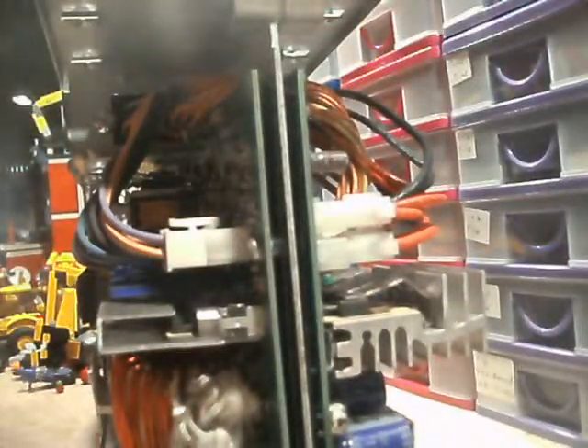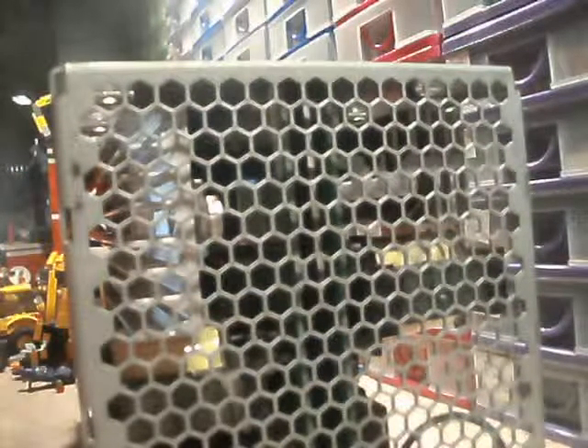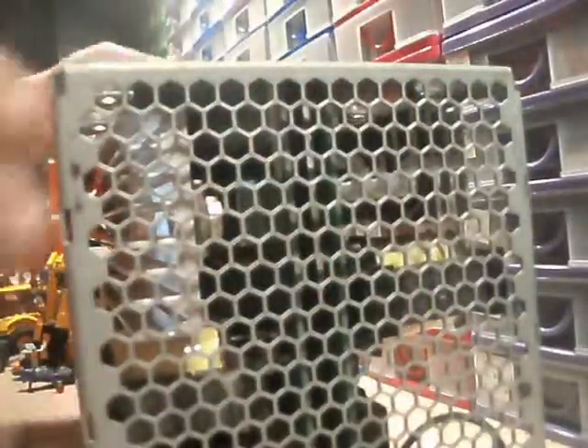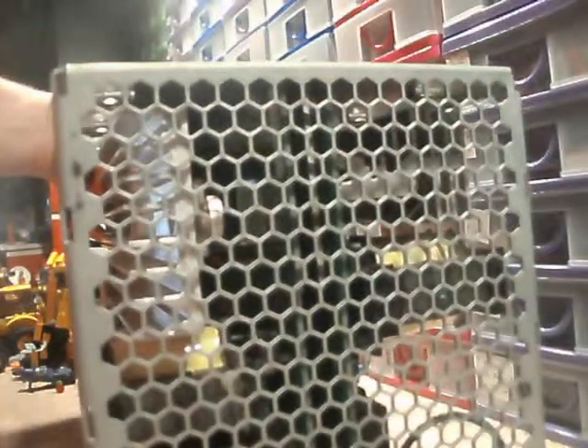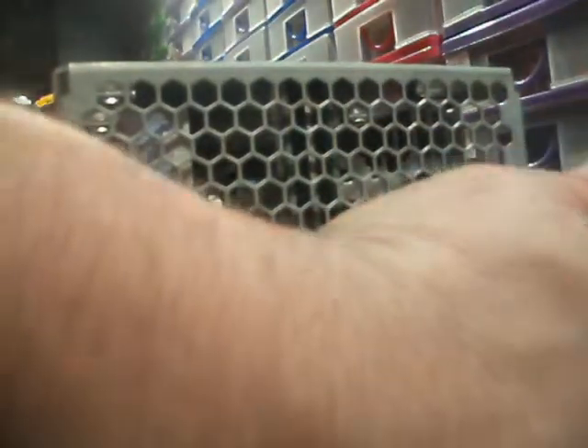One thing I did notice on the back of these is this little switch here — you can actually turn it on and off. It's just a tiny little switch. You would need like a little flat head screwdriver to hit it, because it's designed to sit behind the cage at the back. There's a cage on here, same sort of thing on this end, and it just sits just behind it so you can't accidentally knock the switch.